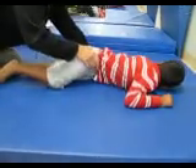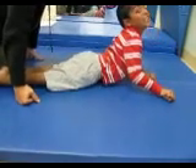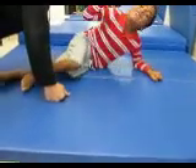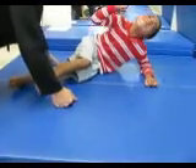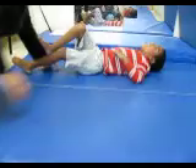Roll over. Come on. Show them how you can roll over. Yep, lay your head up. Mm-hmm. Lay your head down. There you go. Lower it down. Yeah. I'm worried. You're worried. Good job.